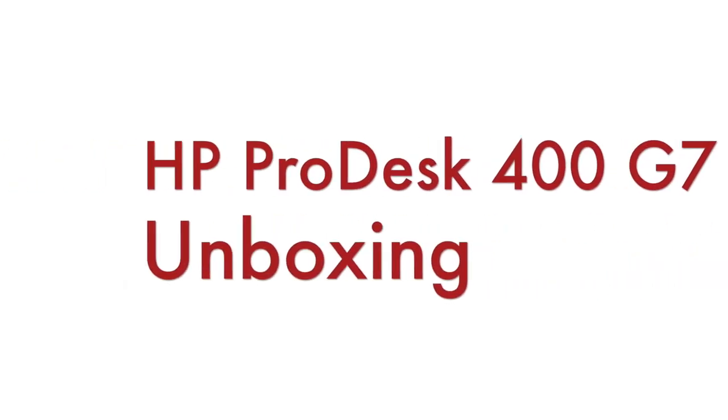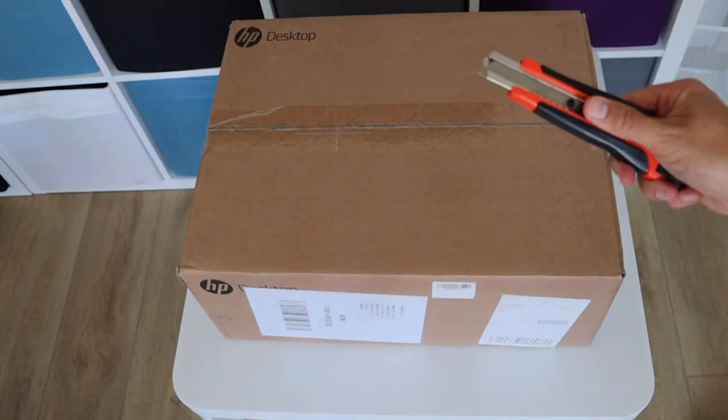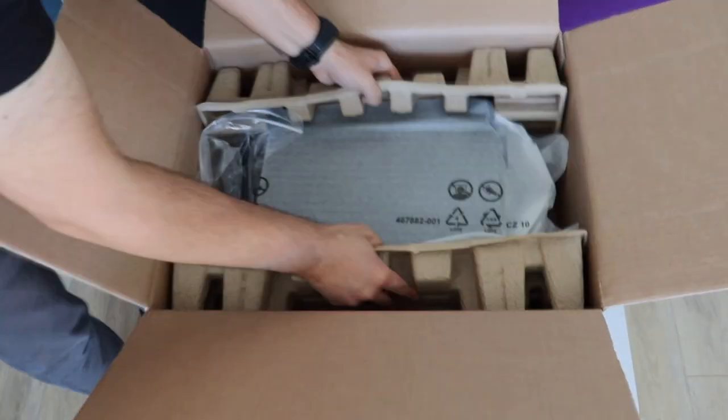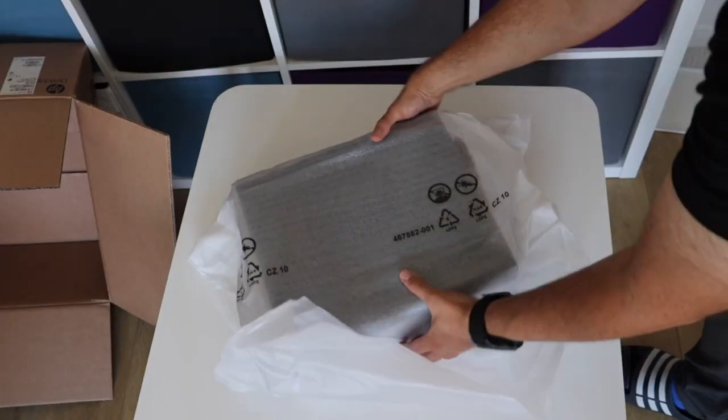This personal computer comes in a big cardboard box. It's very well packaged and the first thing I need to do is to unbox it. As expected, the box includes the personal computer but also a very basic USB wired keyboard and mouse.